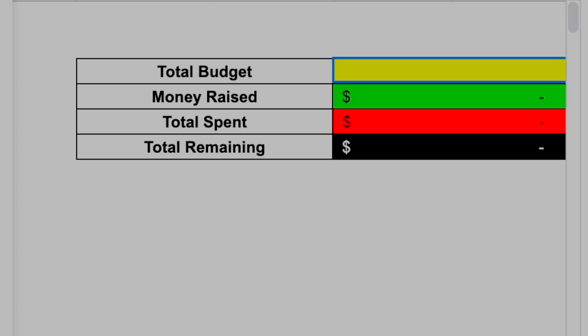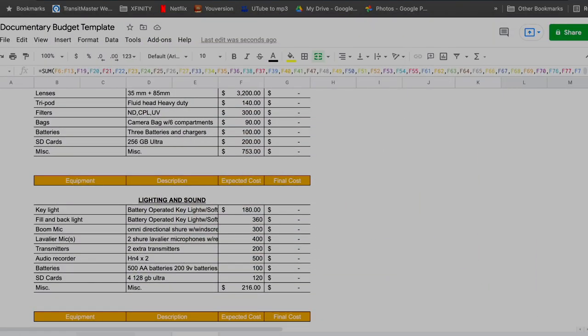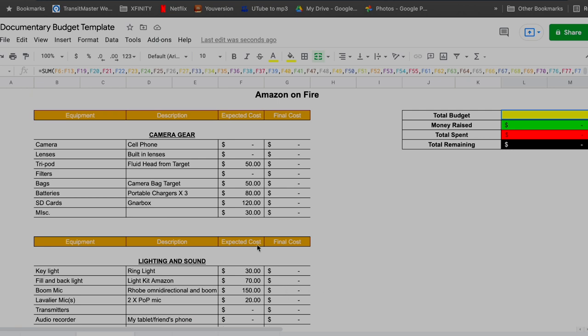That's our perfect budget — and as the perfect budget, it comes in at $170,000 to make our perfect film. We're not likely to make our perfect film, but this exercise gave us a full picture of everything we'd want. Now we go to our bare bones budget.